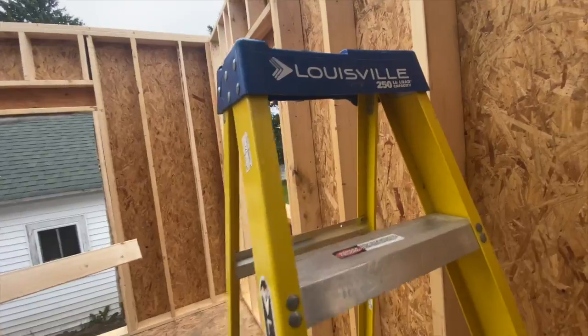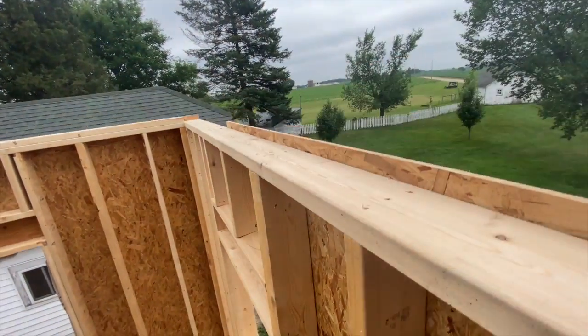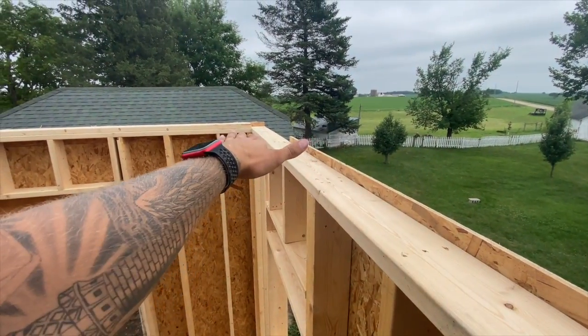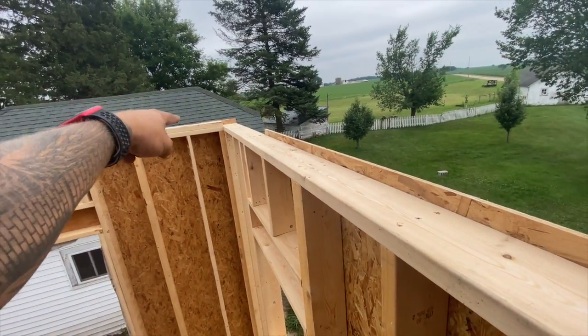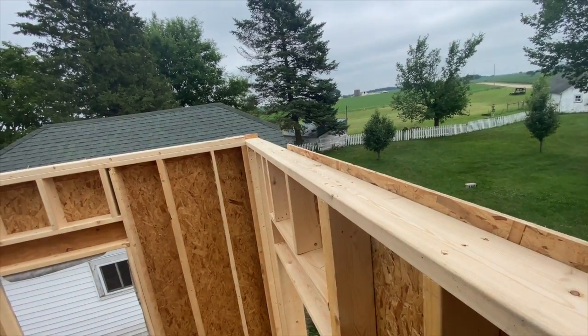We're going to double top plate it. But it's always important with your double top plate to run your butt walls onto your through wall. So this one is the length of this plus 5 and a half inches. We're going to put that on, and that'll make a really nice tight connection in that upper corner.